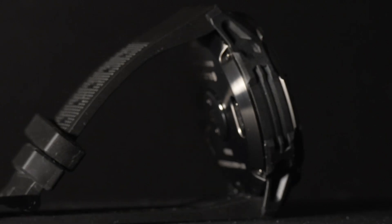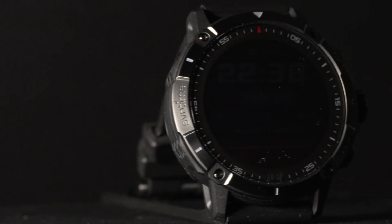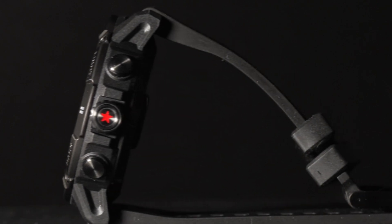That is all I have on the watch so far. It is still not feature complete, so I didn't want to make this video too in-depth. Once firmware updates make this watch fully featured, I will be sure to update you guys with a more in-depth video. But for now, thanks for watching, and I hope you have a great time.